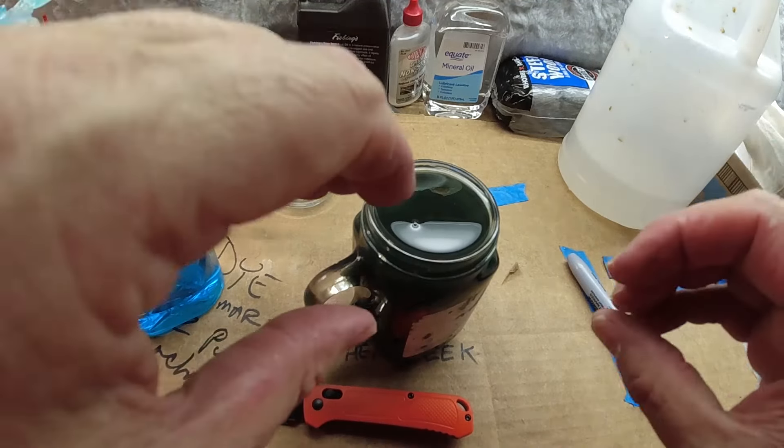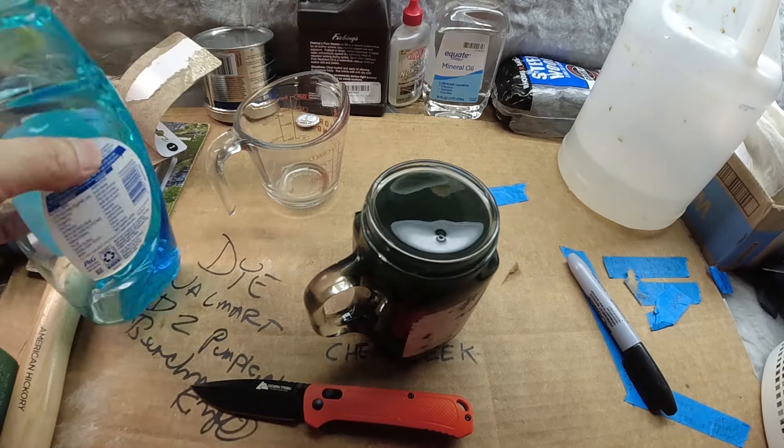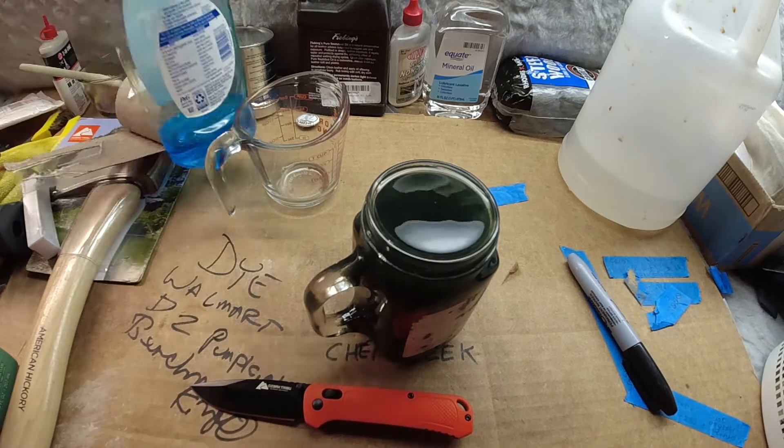All right, so we've got the vinegar, we've got the dye. I need a drop of soap. That ought to work. I do need to give it a little stir — kind of mix it before I dunk the knife. I'll be honest with you: when I wasn't going to make a video about this and was just going to do it, I was just going to stir it with the knife. So I think that's exactly what I'm going to do now.